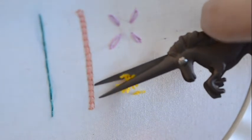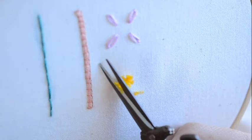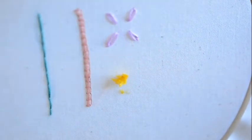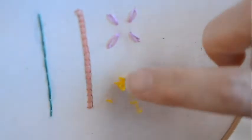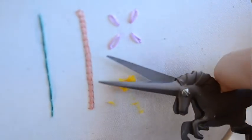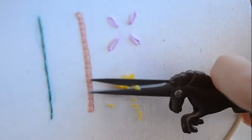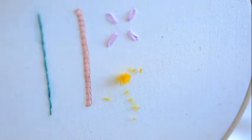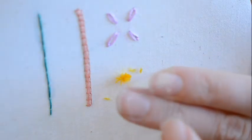You can change the amount of loops to make either a thinner or a fuller pom-pom — that is totally customizable depending on the design you're working on. One thing about this technique is you'll have all these little fuzzies all over your embroidery.